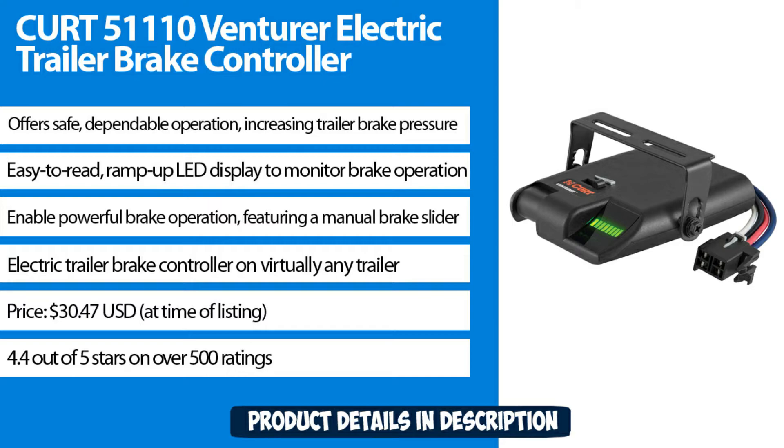Priced at $3.47 USD at time of listing. Rated 4.4 out of 5 stars with over 500 ratings.